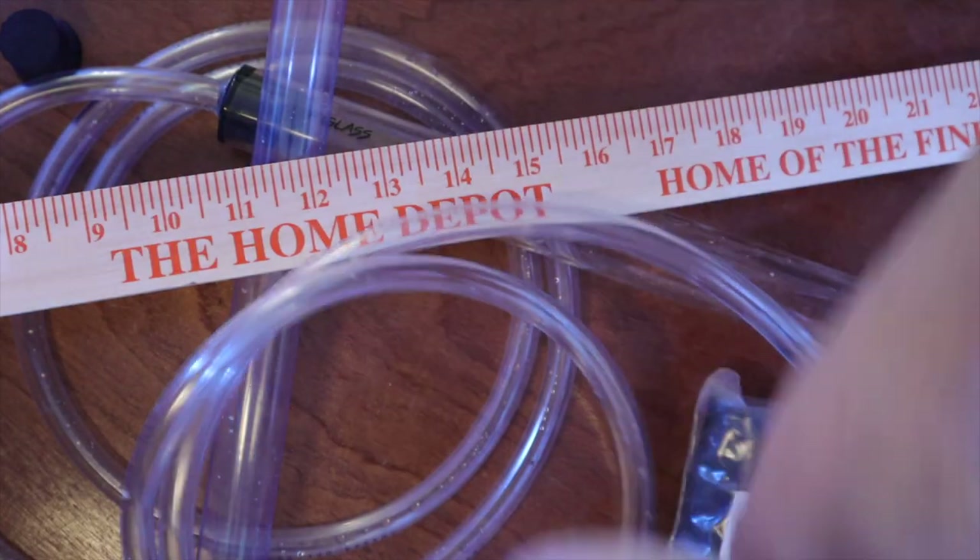In today's video, I'm gonna show you some of my gadgets that I use. These are just three gadgets that I've made for literally no money — it doesn't cost much at all. All three of them probably under $10.